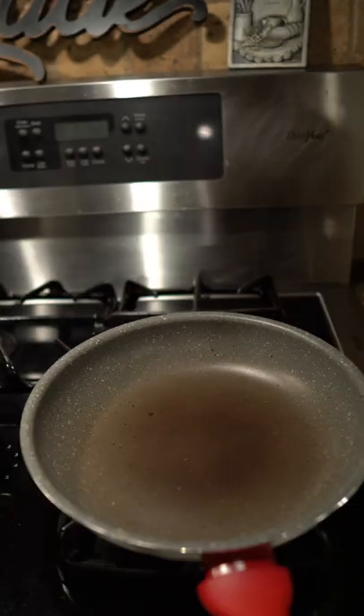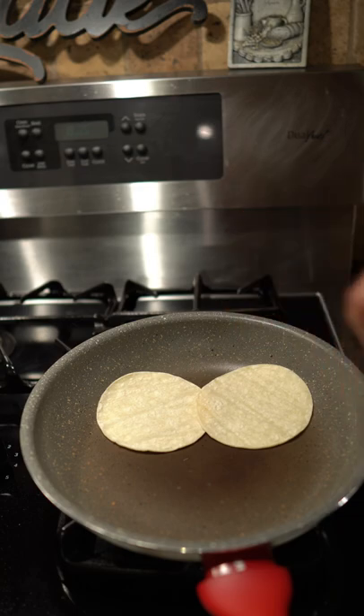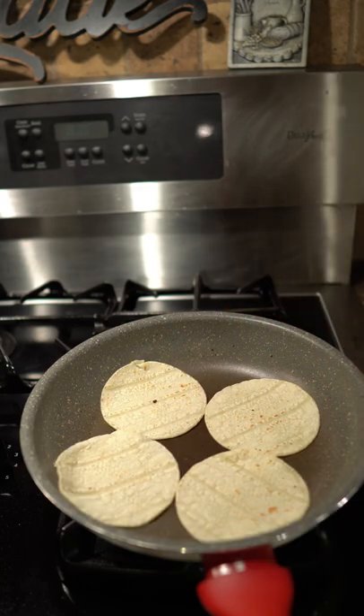Get out another pan. Once the pan's nice and hot we can start toasting our corn tortillas. Make sure you don't overcook them — we're just warming these up.